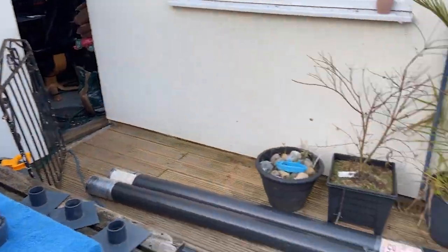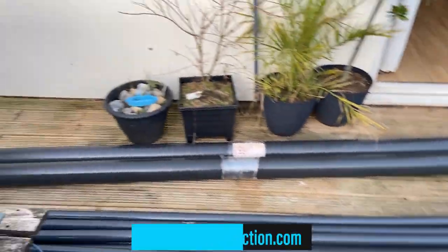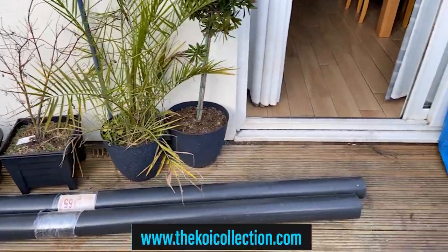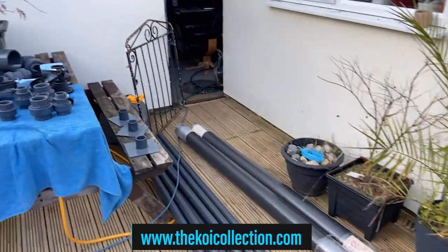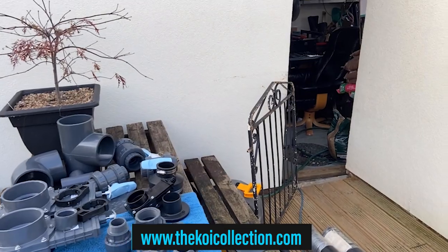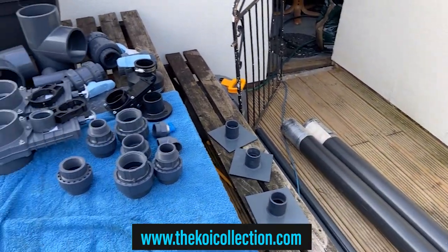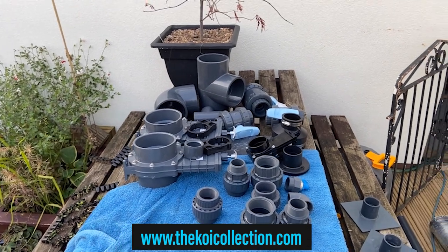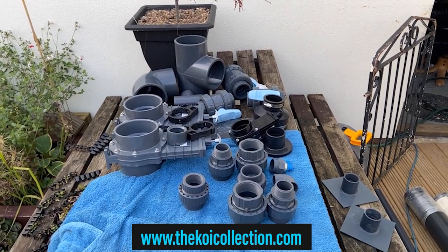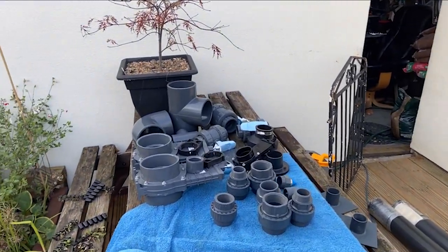All the pipe as well - one, two, three, four, five, six, seven, eight, nine, ten, eleven, twelve - twelve lengths of six mil pipe, three of them, all from the Koi Collection in Coventry. Plans are well underway.